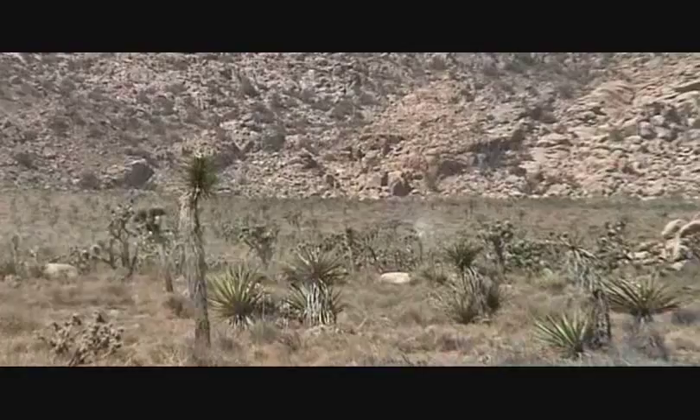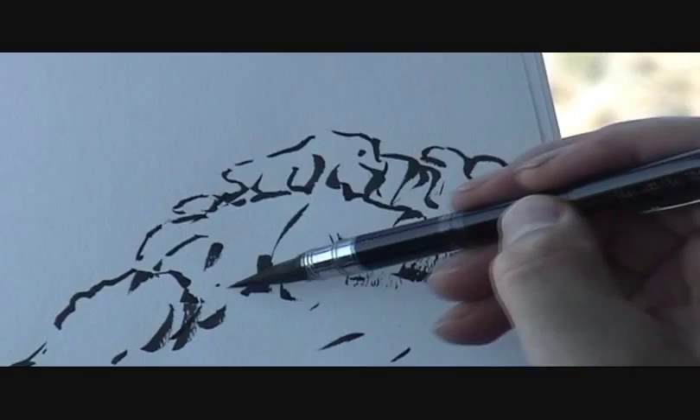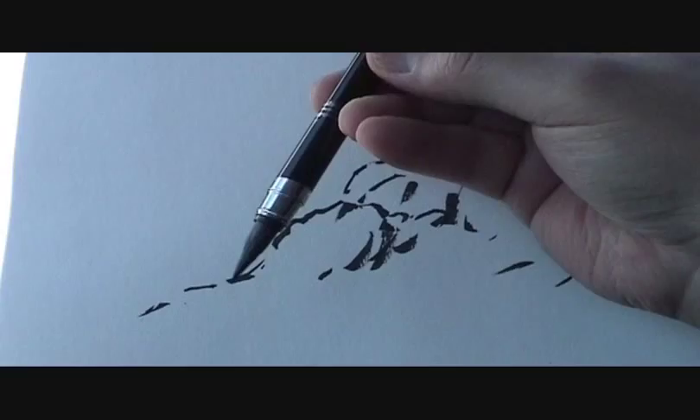I'm now doing a panoramic sketch with my ink brush pen. You can see it's a kind of pen but in a fountain pen shell. The cap is not put on the end to extend the handle, so it looks like a brush.